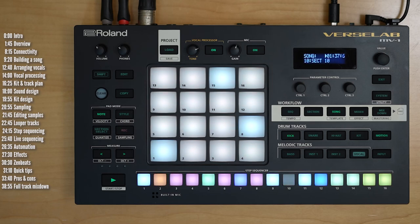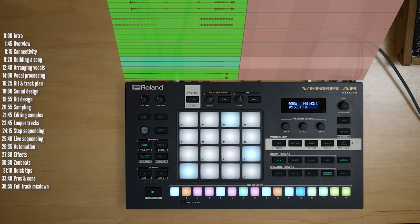This is Verselab MV1. It may look like a groove box, but it has a more ambitious goal: to be an easy-to-use hardware replacement for your computer, audio interface, and DAW software. Its goal is to let you create full songs, including multiple vocal layers — not just chain patterns.